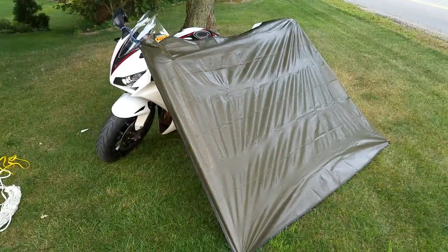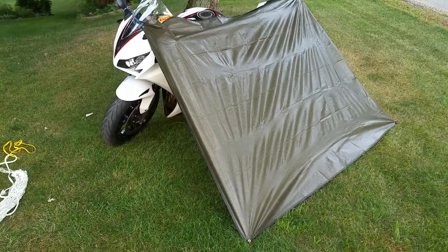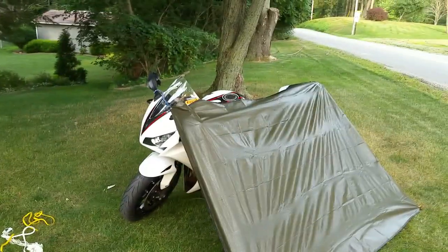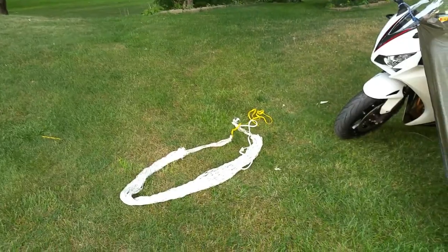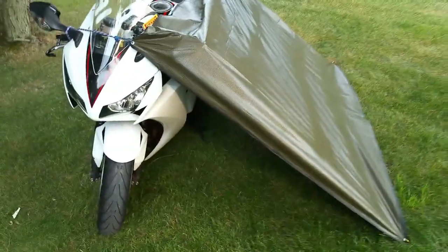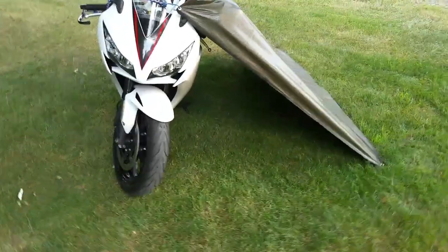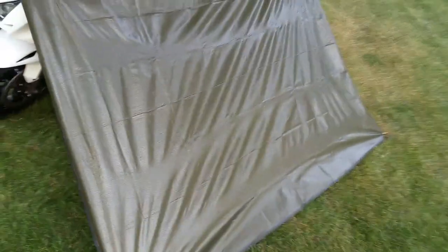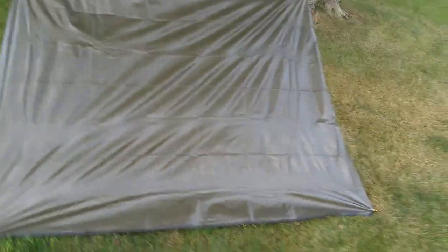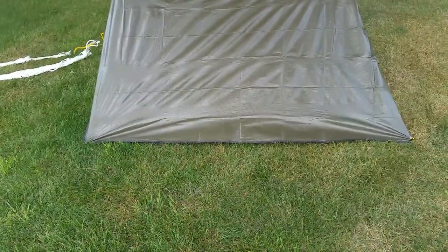This is a variation of the old string of rope between two trees, giving yourself a tent over the top of a hammock idea, except using the bike. You want to angle it depending on which way the wind is going to be coming in or whatever, if you expect any weather. The tarp is 83 inches.